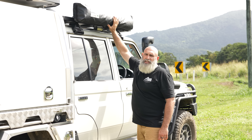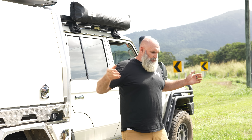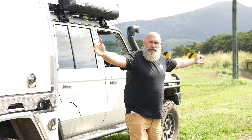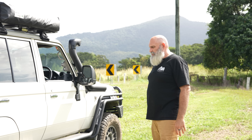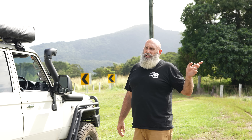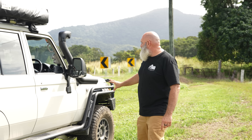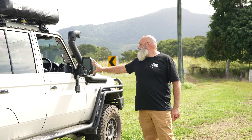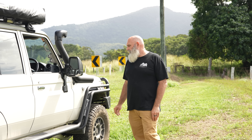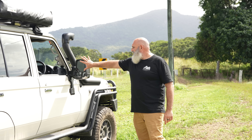Internal canopy lighting is standard on all our wiring packages, and you can see the central locking on this side as well. We've got it on a separate key fob — it's not wired to the car, it's powered by the canopy. That means if the canopy is left parked up at a van park, I can lock it and walk away. It also has a key lock override — so if it's locked by the fob and the battery goes flat, you can still unlock it. Cool little safety feature.